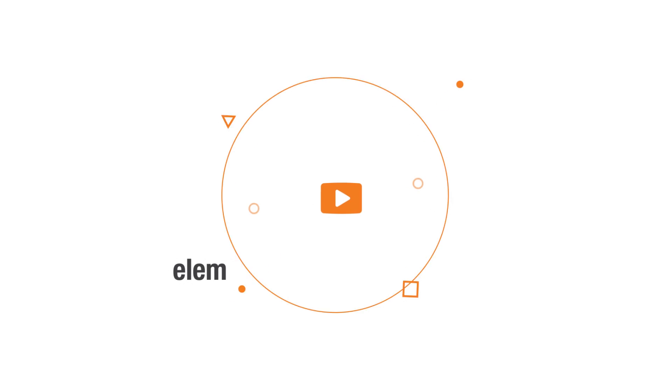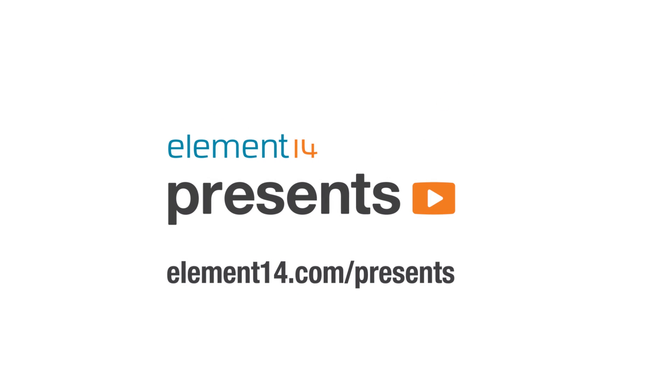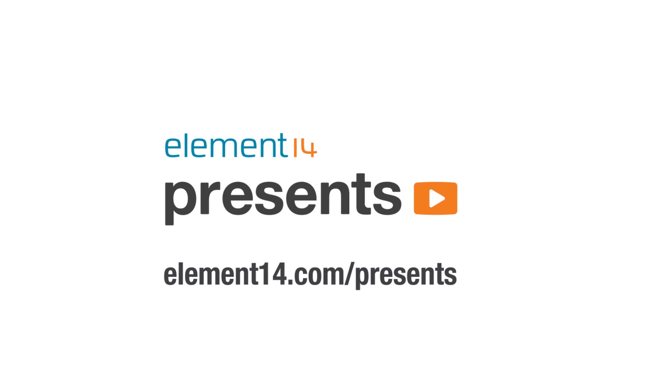The following program is brought to you by Element 14, the electronic design community where you can connect and collaborate with top engineers from around the world. Join now at element14.com.